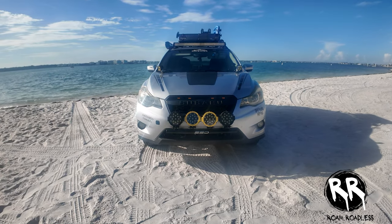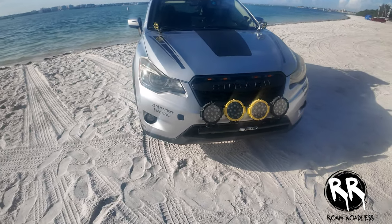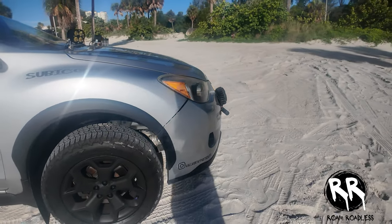I wanted to give y'all a fourth bonus mod: lights. Especially if you're going to be on trails at night, get some type of lights — whether it's front lights, a light bar on top, or even ditch lights. This will make your night driving so much easier on the trails, and there are usually so many budget options out there. Even a cheap set is better than no set at all.